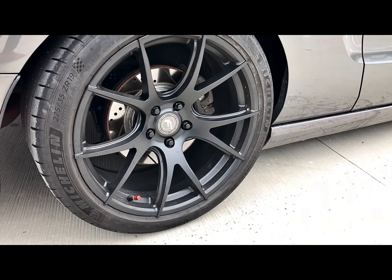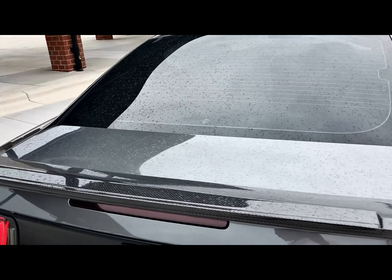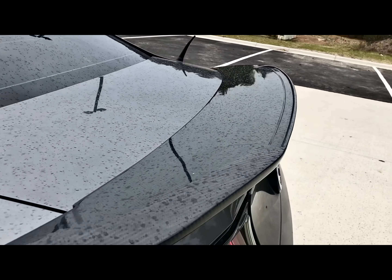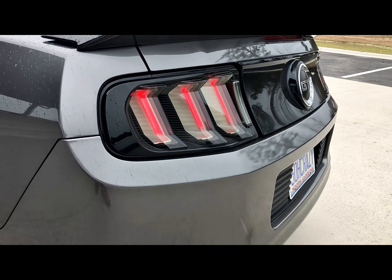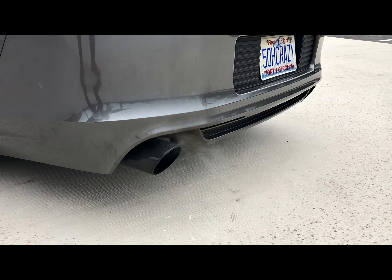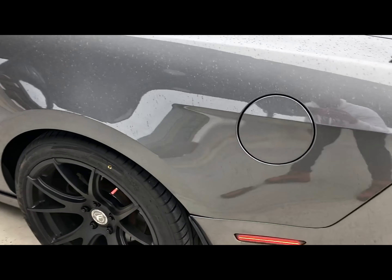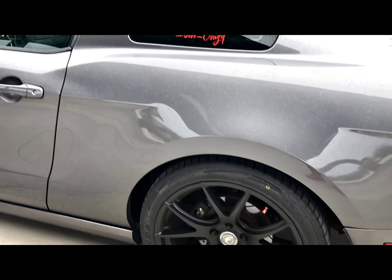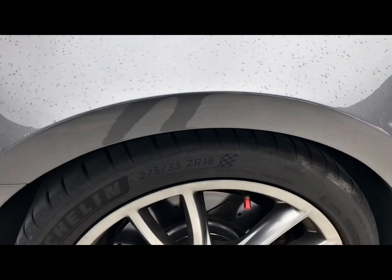Coming to the back, I just got these Ford Star CF-5Vs put on both sides. We have the MMD carbon fiber chin spoiler in the GT500 style, then the Morimoto XB facelift taillights. I'm running the Borla exhaust and I also have the side markers swapped out.